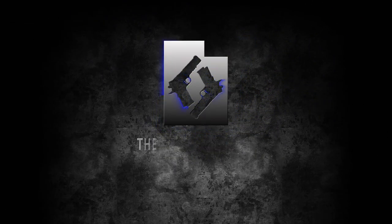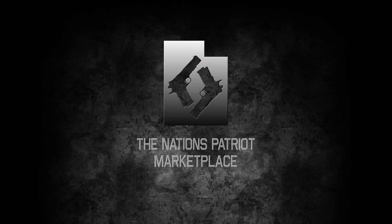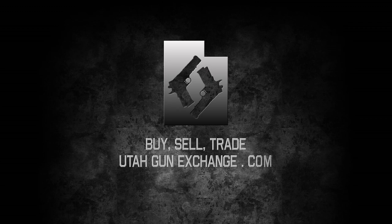Utah Gun Exchange, the nation's Patriot marketplace — buy, sell, trade. UtahGunExchange.com.